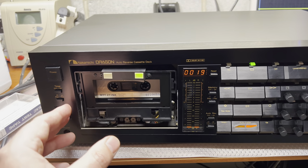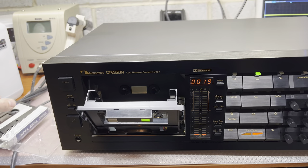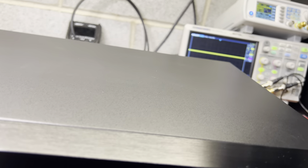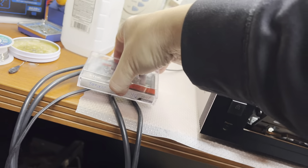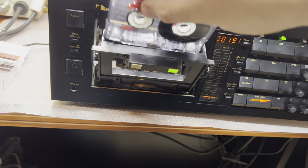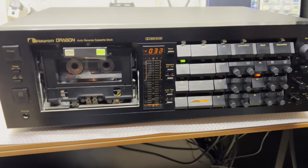So the wow and flutter numbers are very great. Let's see frequency response. As you remember, I have a DR2 frequency response tape. Let's rewind to the beginning and check the full range.